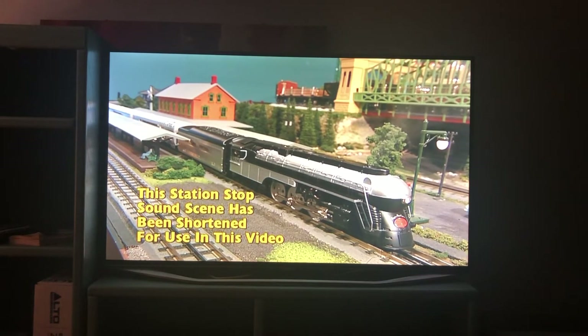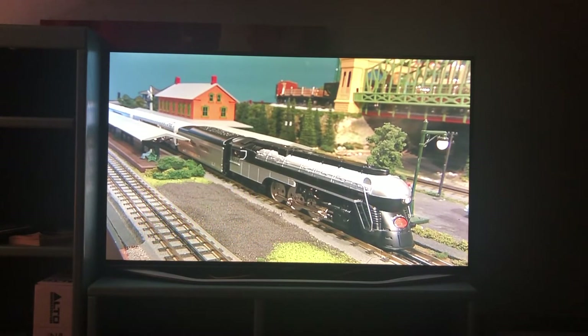A station stop Proto Effects demonstration plays, featuring station announcements: a train departing on track three — the VF Fire Stead Express with service to New York City — along with crew instructions and a highball signal, recreating the atmosphere of a busy passenger terminal.